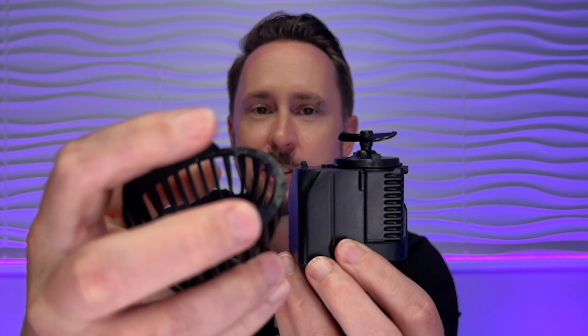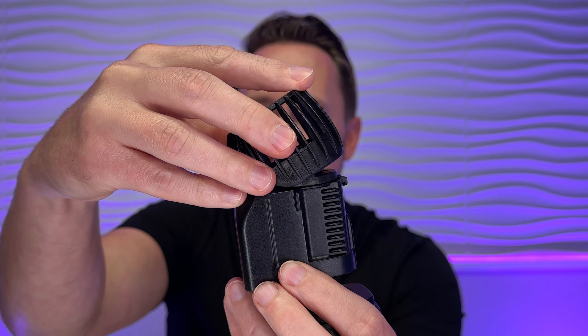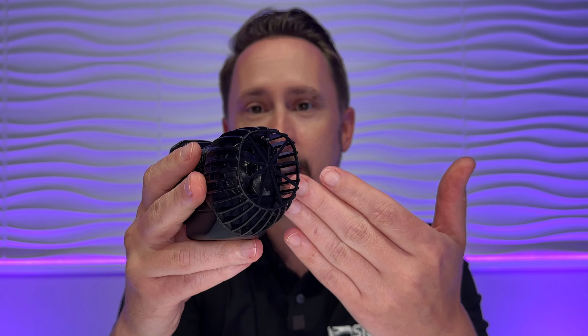You take the pre-filter guard, which also has an indentation. You catch it to the hook and then you push back. That's it — we've just disassembled and reassembled the extreme pump.